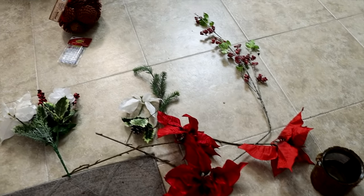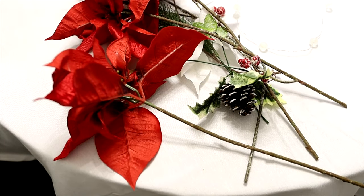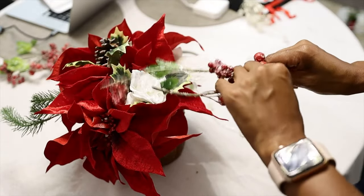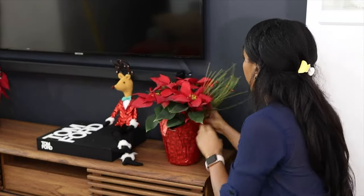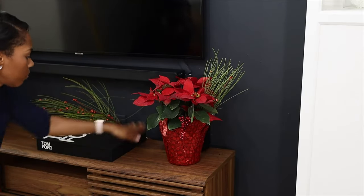I purchased some poinsettia plants, and they are nice on their own, but I wanted to add a little bit of sparkle, so I took some picks that I had from last year and added them into the poinsettia. I think it looks really nice — it adds a separate element and it's very easy to do, so I think you should try that.